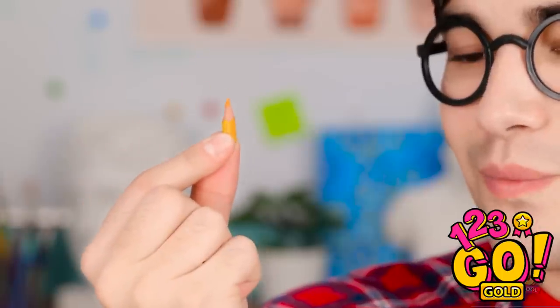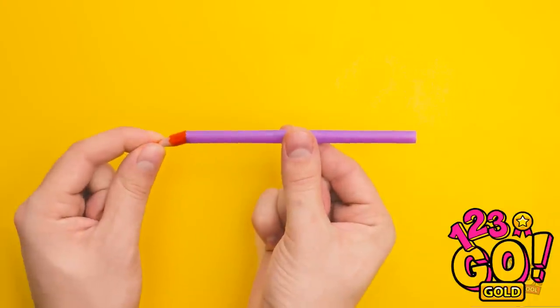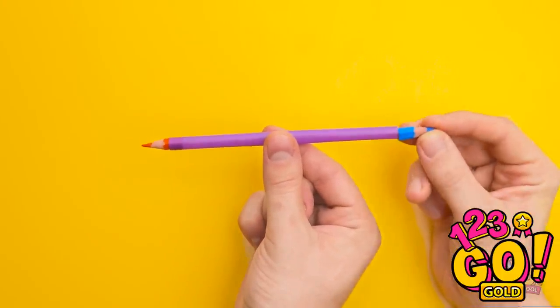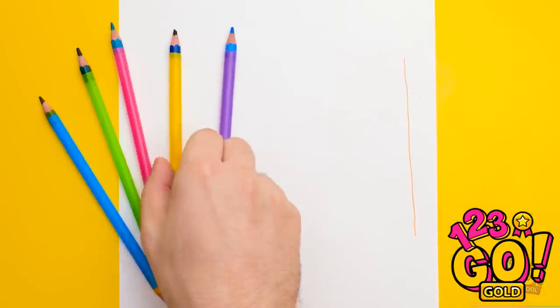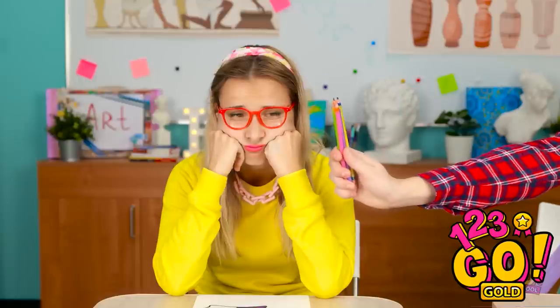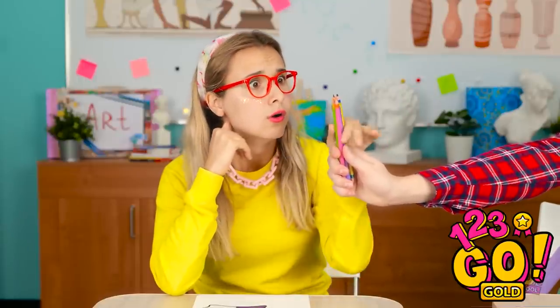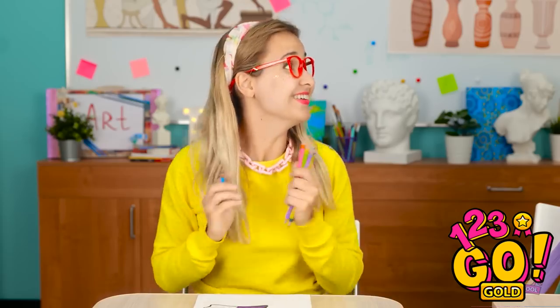There must be something I can do. Hello! I have a great idea! This straw might be useful! Take a drinking straw and insert the pencil nib into it. Do the same at the other end. Now you have a pencil you can write and draw with. I can't win that easily. Hey, these are for you — pencils! This means I can finish my drawing! Thanks! No problem.